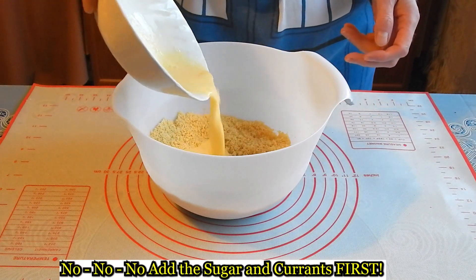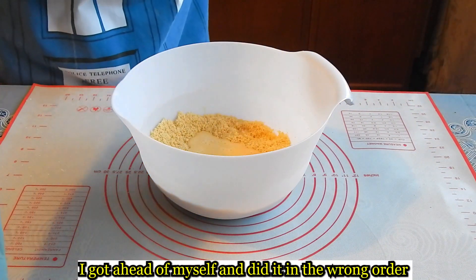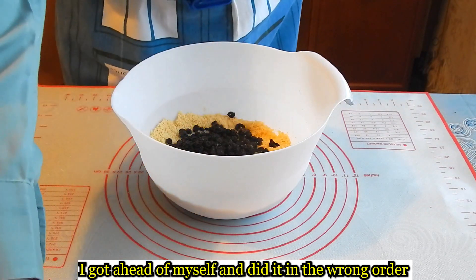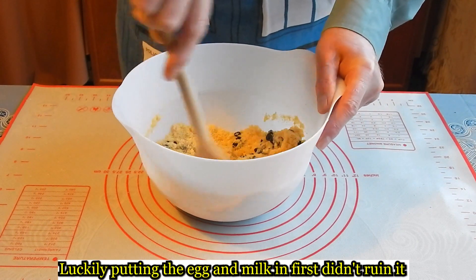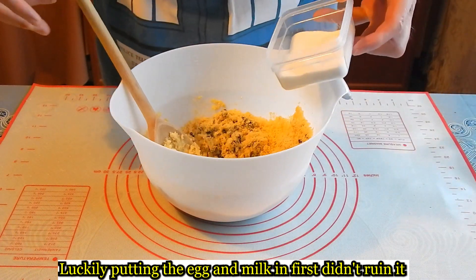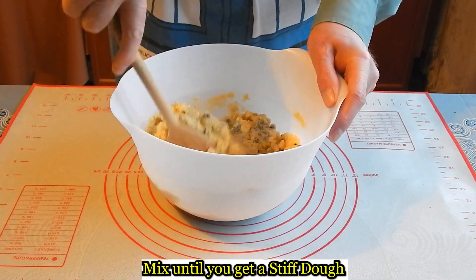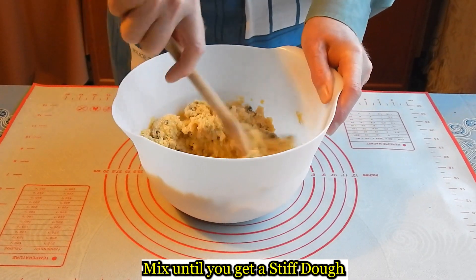Beat the egg and milk. Add the egg and milk to the flour. Add the sugar until you get a stiff mixture.